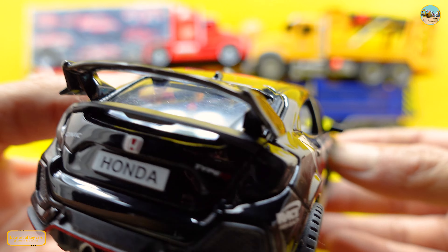Oh my god, black color! The black side is so cool. Look inside — it looks like this is awesome, so fantastic, incredible. That's so great.